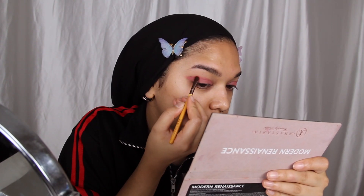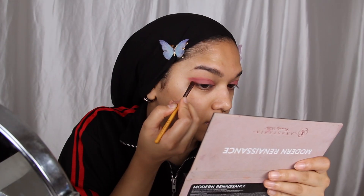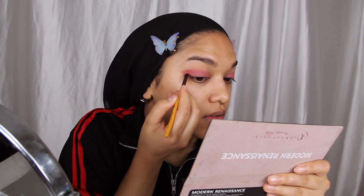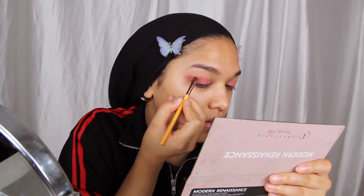Once that's done, it's time to deepen the colour a little bit, so I'll be dipping into the shade Love Letter from the Anastasia Beverly Hills Modern Renaissance palette. I'm just going to focus that colour on the wing and gradually start building it inwards so it starts dark on the outside and lighter on the inside.